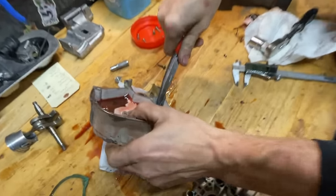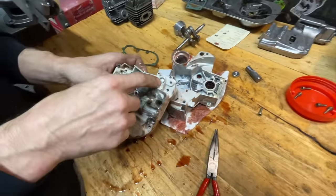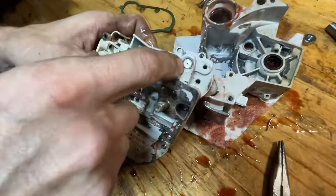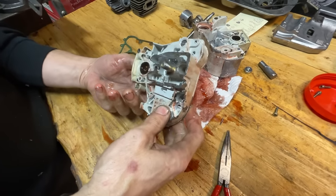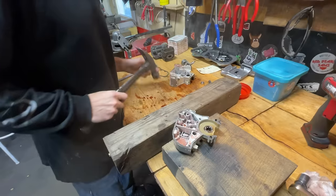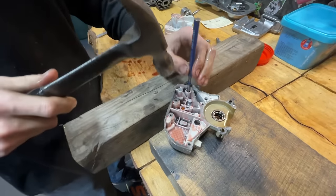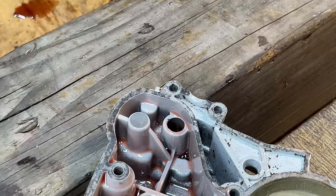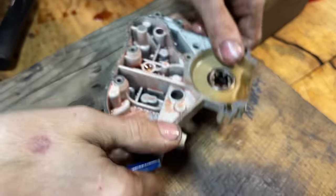Everything has to come out — anything that can possibly melt. The bearings and seals obviously come out. The vent, believe it or not, can't go in the oven even though it's all metal. It comes out with a punch, and it goes out from the inside out — that's how the vent comes out. Just like that. You've got to be aggressive with it, otherwise a lot of this stuff won't come out.